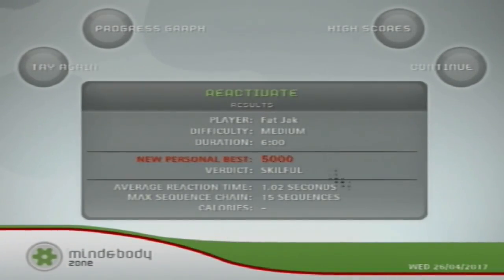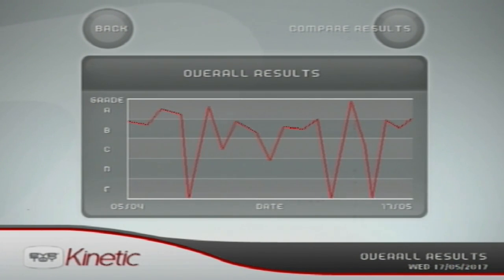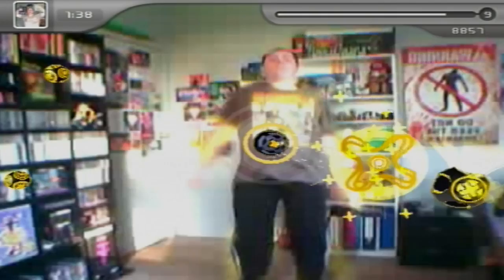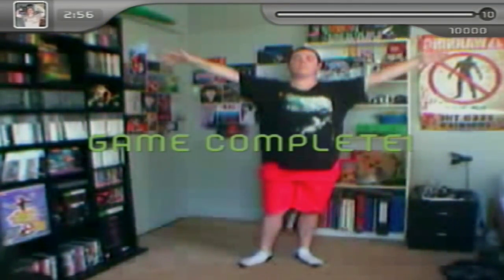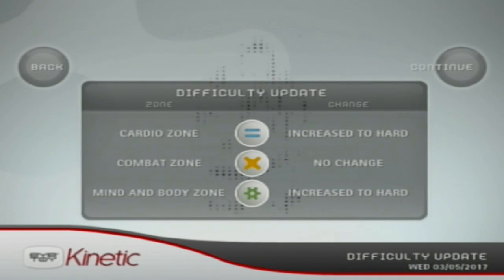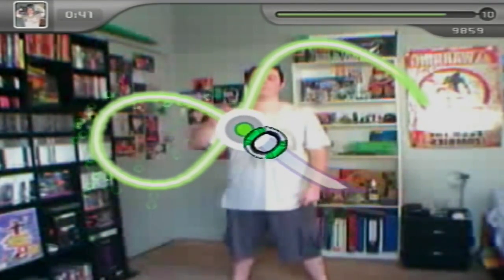The scores you earn from each game give you a rank on your performance and then an average overall, and the game keeps track of this so you can see how you're doing. However, the system can be cheated very easily. From the very beginning I was maxing out my score, and when you do this the game isn't made any harder, so you've got no room to improve. Only when you complete a full month of training does the game re-evaluate your performance and change difficulty settings, meaning I went straight to hard and had to adjust to more intense workouts overnight. But as soon as I mastered them, I hit the ceiling again.